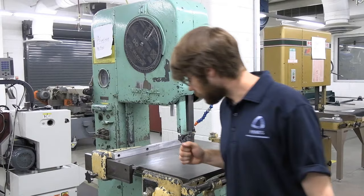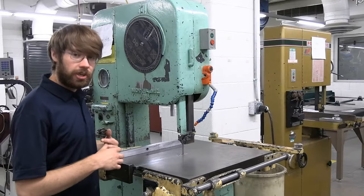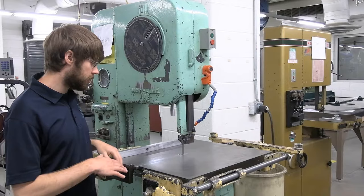Now we're ready to get started cutting. On the right side of the machine we have a green start button and a red stop button. Keep in mind that the machine has to ramp up to speed and also has to ramp down to its stall position. Whenever you turn on the machine, make sure you let it come up to speed before you start cutting. Now we can see that the machine has reached its steady state condition and we're ready to start cutting.